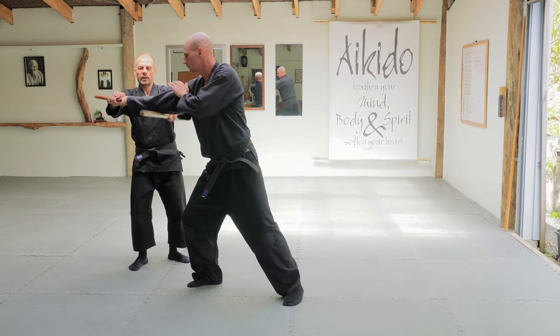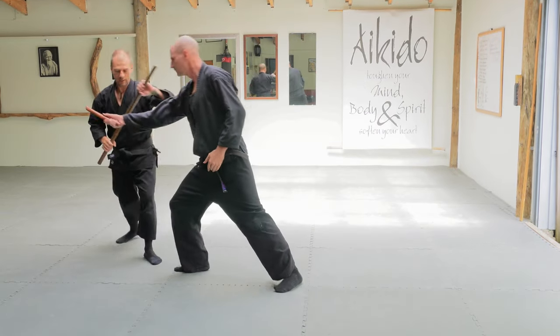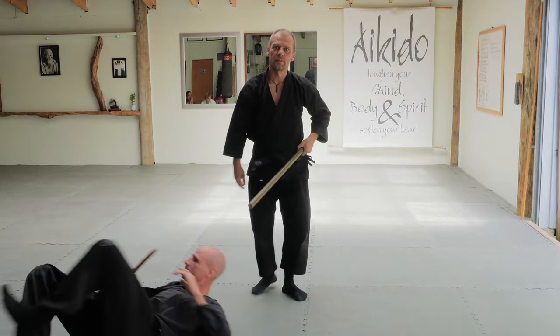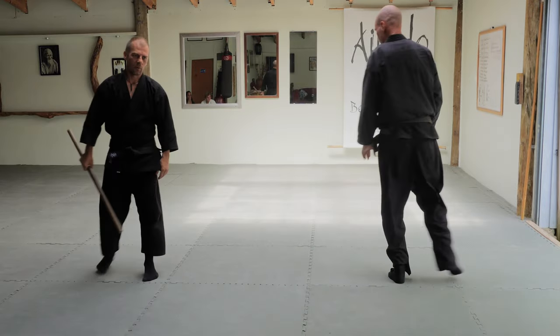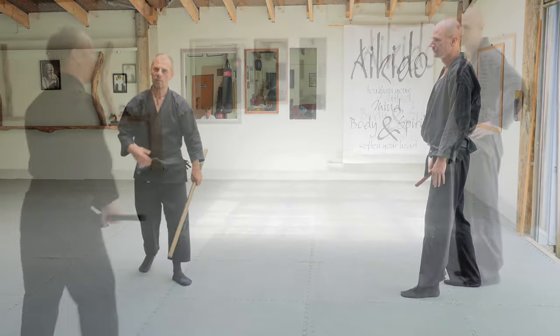Another option was just coming up here and breaking the arm as well as striking the face. Another one was just coming down and striking down on there and then doing the technique. Bear in mind, you want to kind of get the knife out of his hand first before you apply any of that sort of stuff — otherwise you're just trying to throw a guy around who's got something sharp.